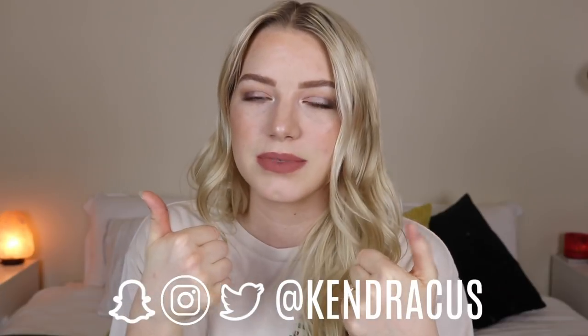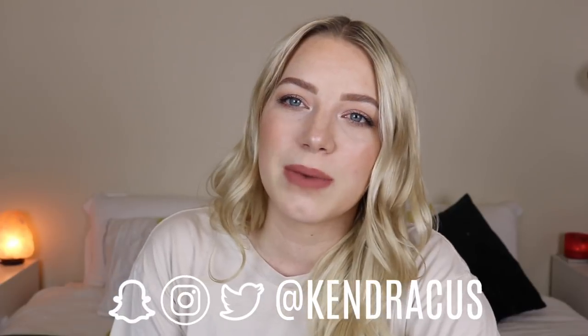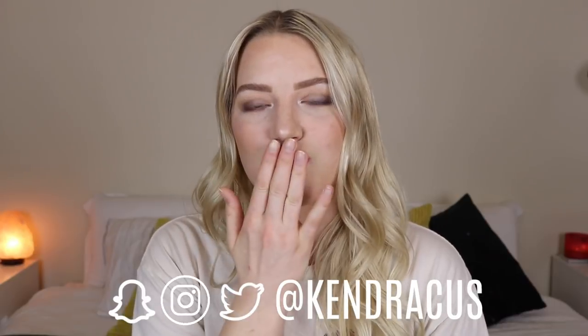Okay guys, that was the entire video — I hope you enjoyed it. If you did, please let me know by giving me a thumbs up and don't forget to subscribe if you're new here. I post three videos a week. I'd love to have you guys follow me on Instagram — my social medias will be on the screen and listed below. I will let you guys go — have a great morning, noon, evening, day, or night whenever you're watching this. I will see you in my next one. Bye!